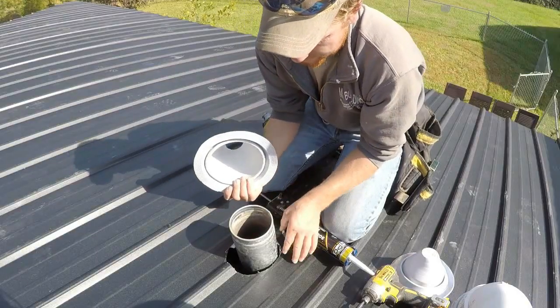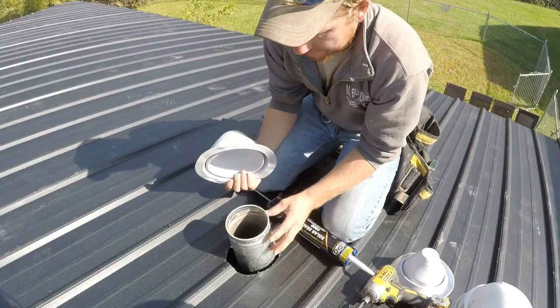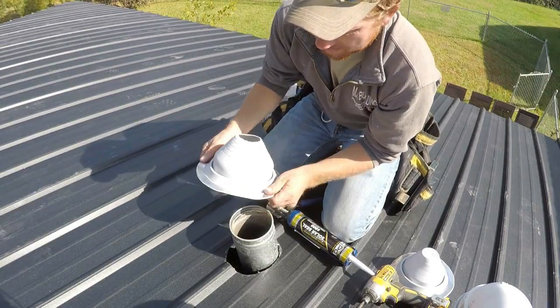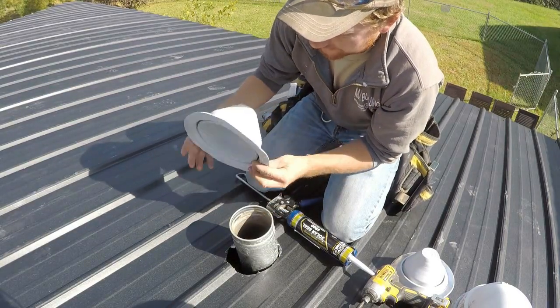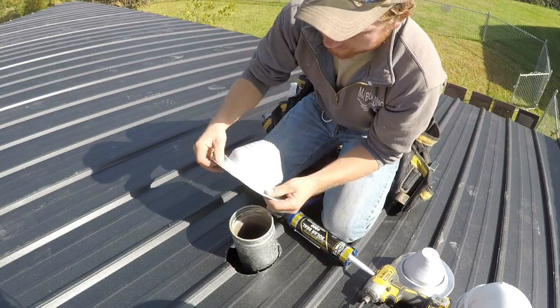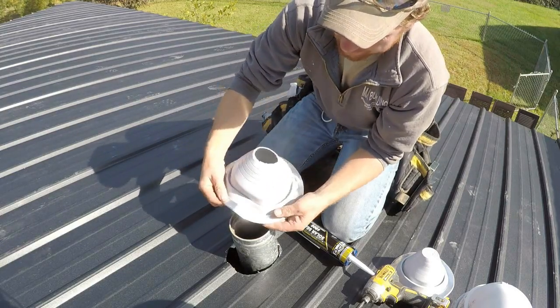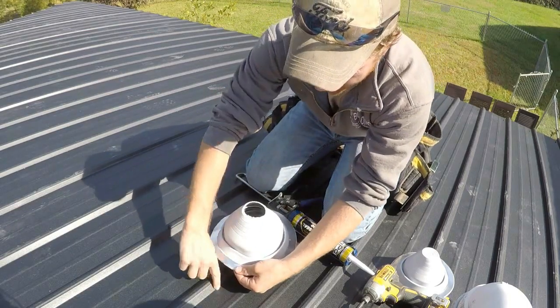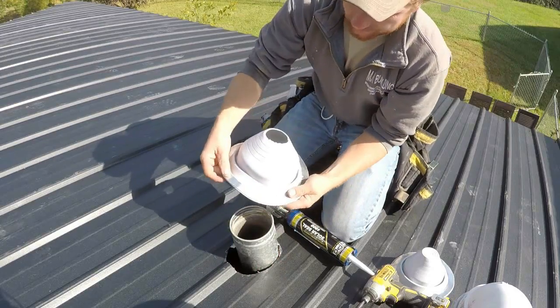Now that we have our metal on and the hole cut, the next step is to install the roof boot. The metal company I deal with sends out these roof boots which I really like — a really flexible rubber boot with an aluminum band around the edge that flexes to bend over top of your ribs and fit the contour of the roof.